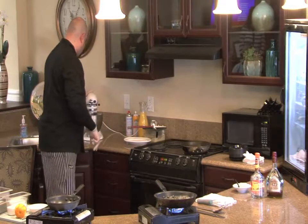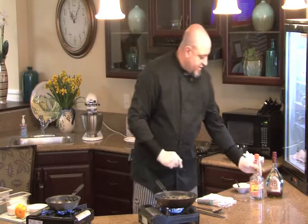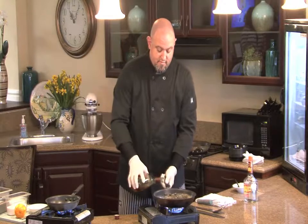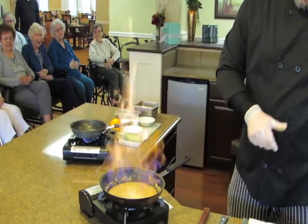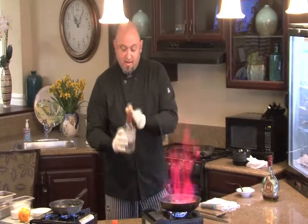Turn this off now — it's done. Here comes the fun. We're going to add a little bit of brandy and triple sec.